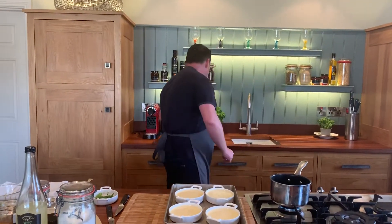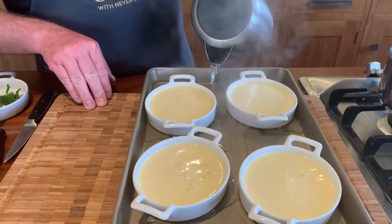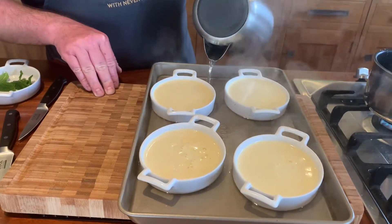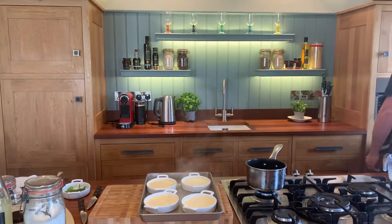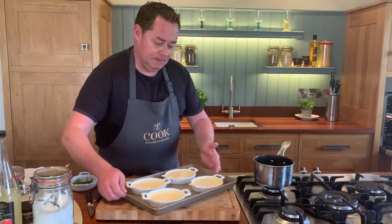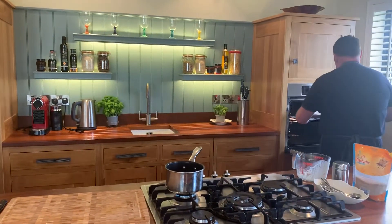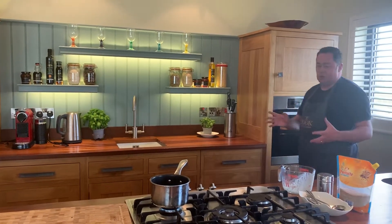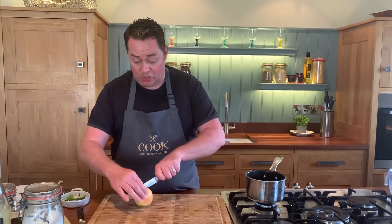We're going to cook this in what we call a bain-marie. Pour some boiling water into the tray — about halfway — and bake this. The oven is preheated to 115°C fan. Be careful not to overfill the tray. Lift it carefully into the oven. I cooked some last night which I'll take out in a moment — they took about 50 minutes; they can take anywhere from 45 minutes to an hour.